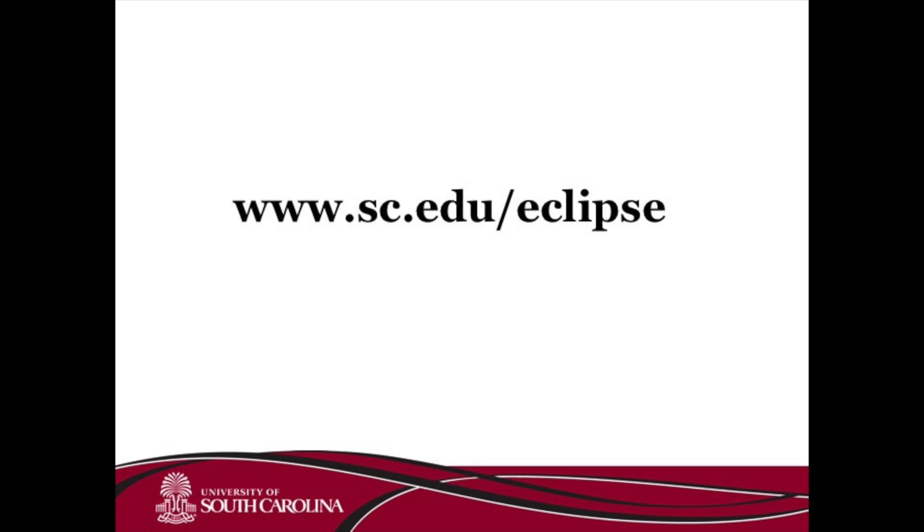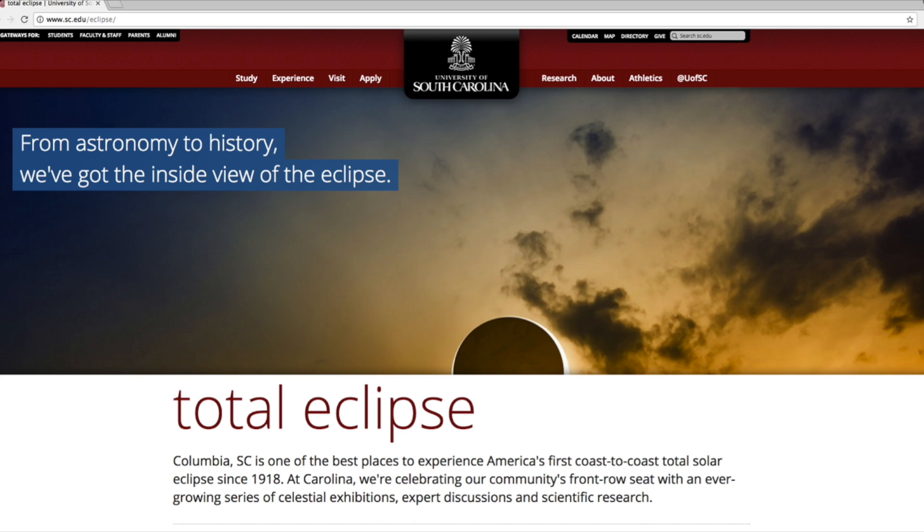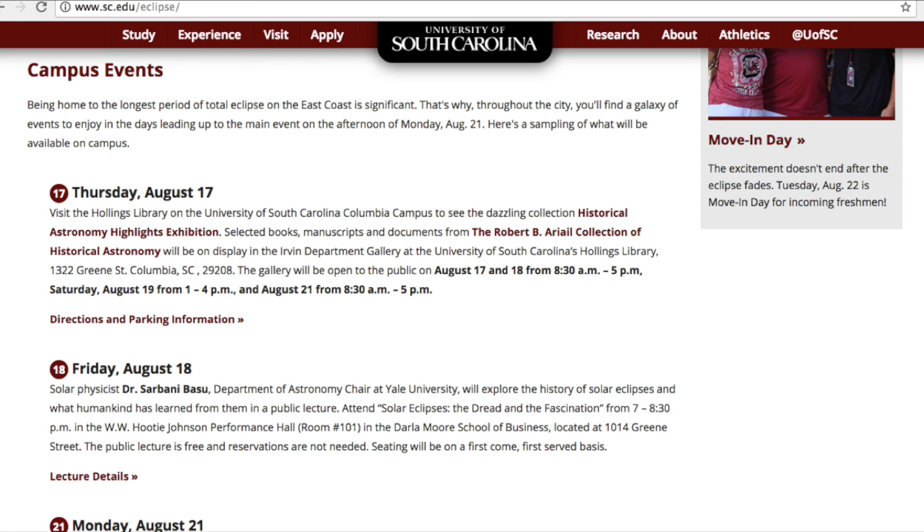For more information, come visit us at www.sc.edu/eclipse. At our website, you'll be able to find information about the upcoming eclipse, when it is, as well as locations for viewing the eclipse, and different events going on at USC and within the community.